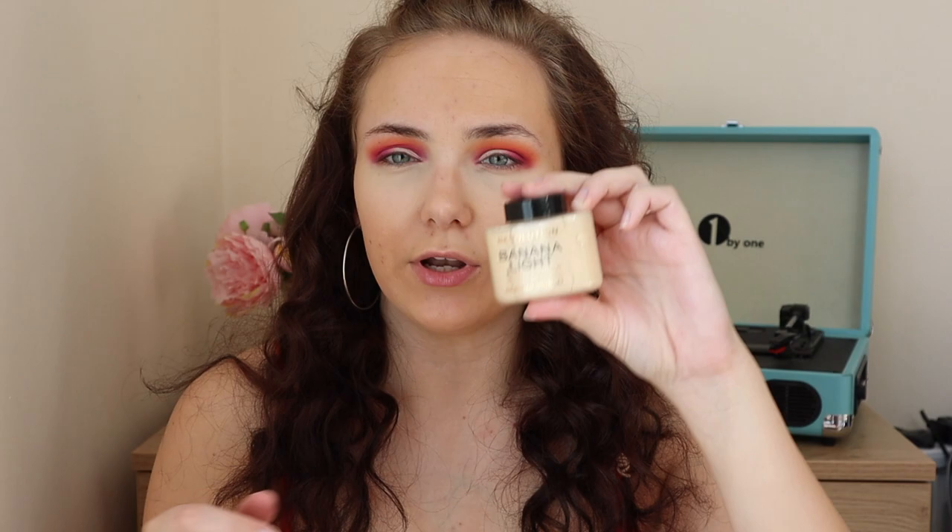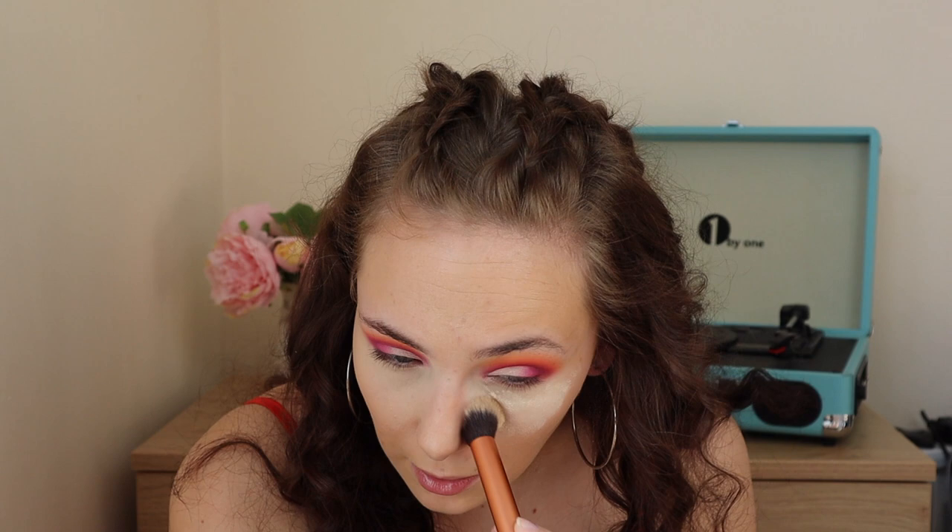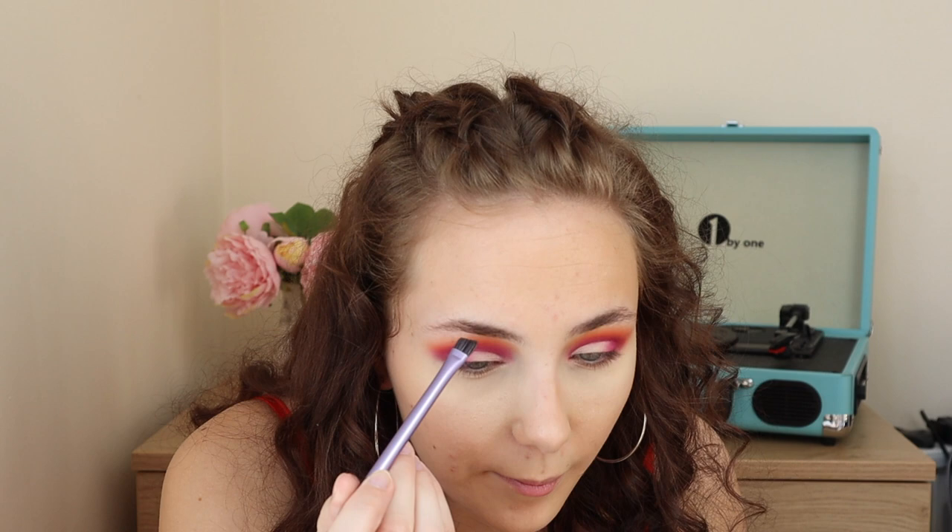I'm going in to bake under my eyes as always, using the Revolution banana light powder applied with the Real Techniques contour brush. Moving on to brows — I've had a lot of messages from you guys about the brow pomade I was using in my last video. I tested the Revolution brow pomade in my 'get ready with me to do nothing' video. Quite a few of you said I was using the wrong brush, but I haven't got another one right now so I'm going to go in with the pomade and fill in my brows.